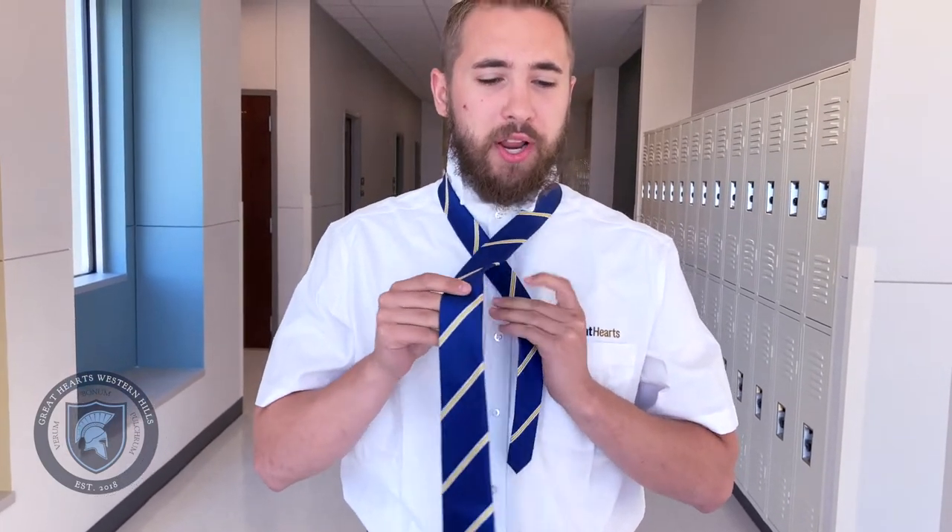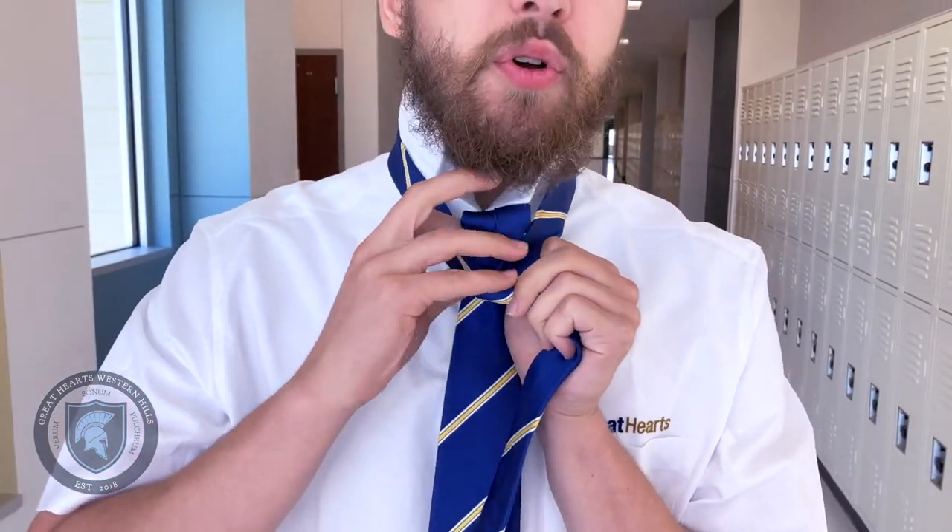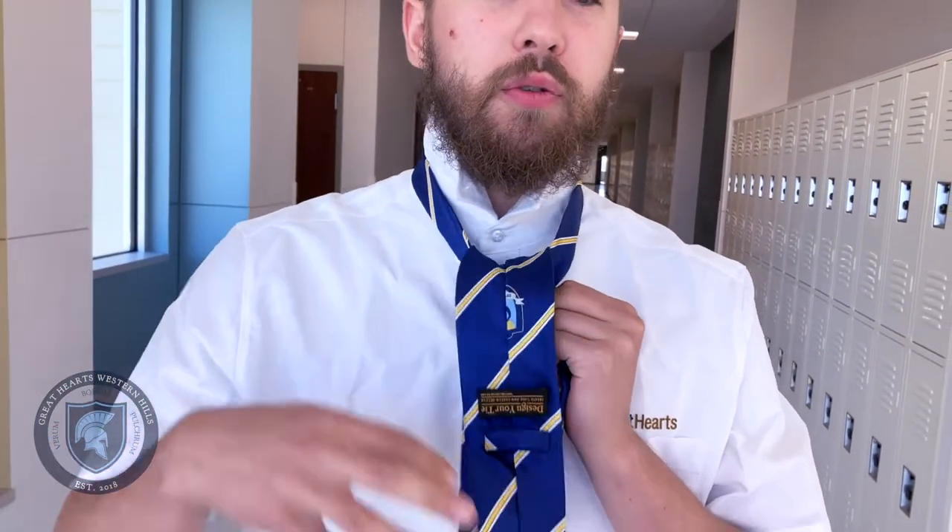Now to start the knot, I'll bring the small end behind the large one, then wrap the large one around and through the hole so that it falls in front.